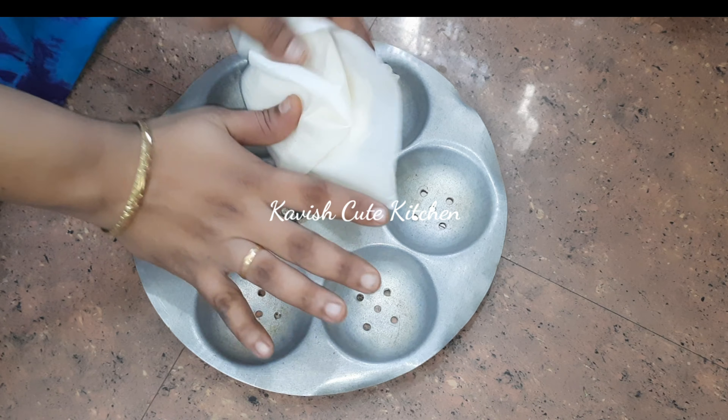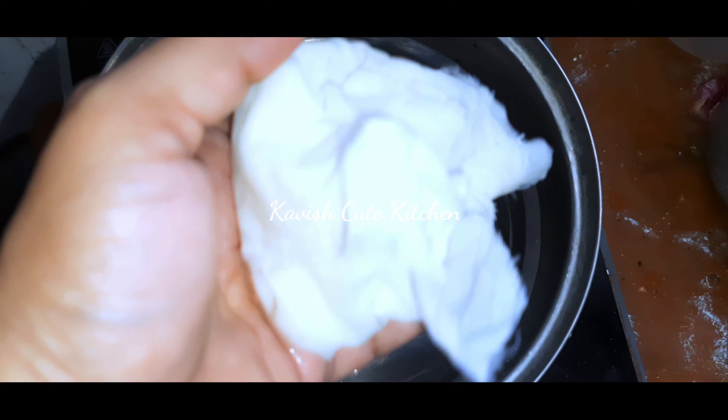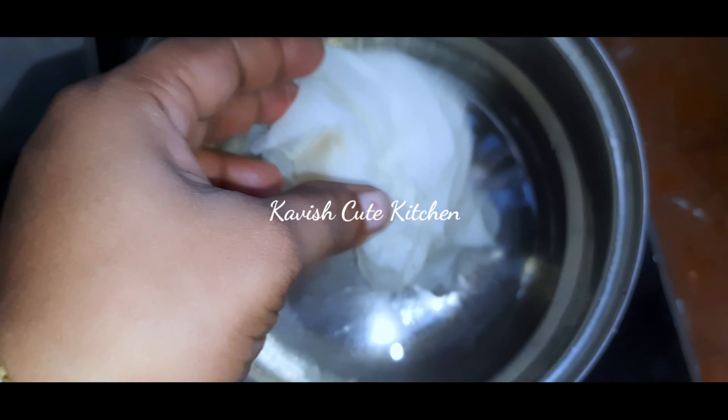You can wash it as well. If you are using it like this, you can use it like this.